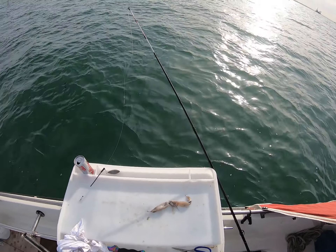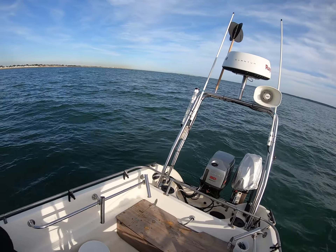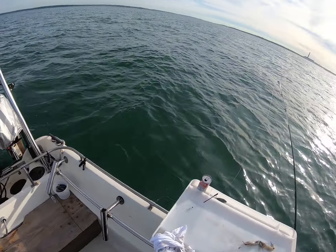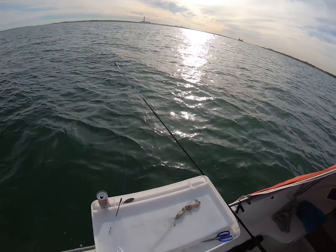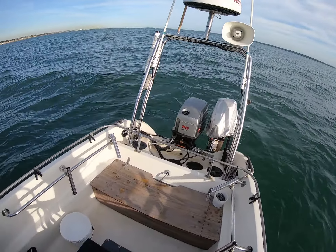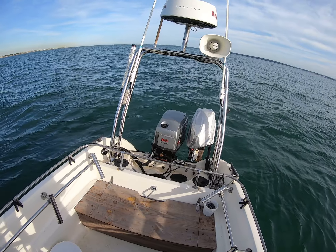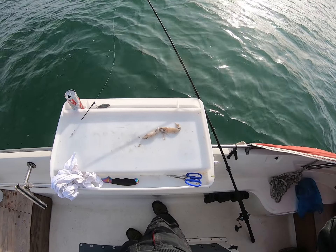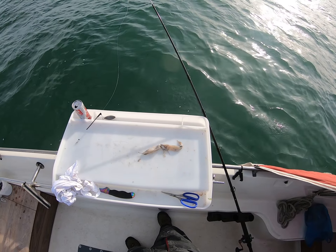Give it a go. The only problem at the moment is there's a bit of weed coming through, but that's life - it's the Solent, it's this time of year. Can't complain though, a couple of nice ones so far. Happy days, roll on the next fish!